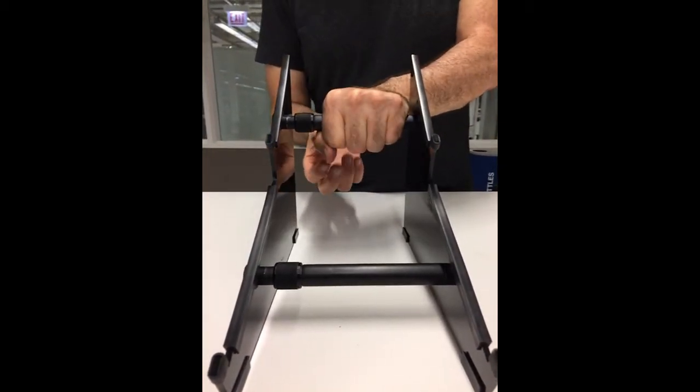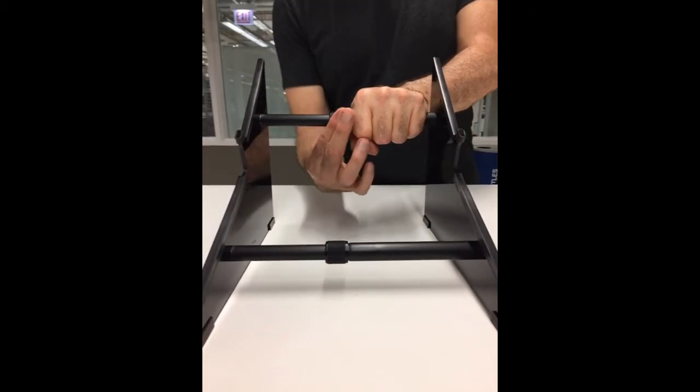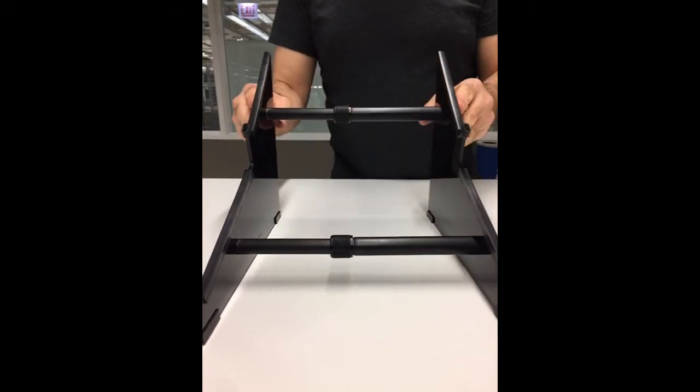Grab the fatter tube and hold it, don't let it rotate. Take this little collar, rotate it a partial turn, and now you're able to extend the stand. Grab the fatter tube again, rotate a partial turn to lock it, and the stand is locked. It's as crazy easy as that.